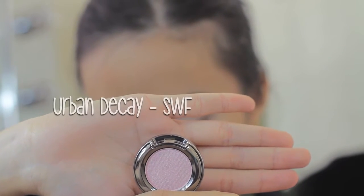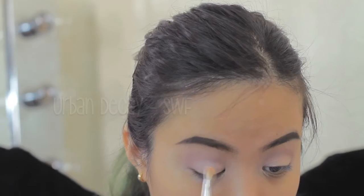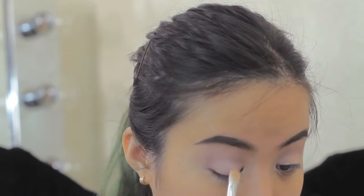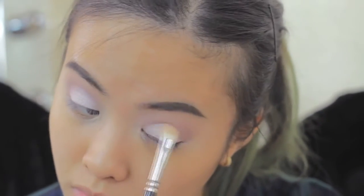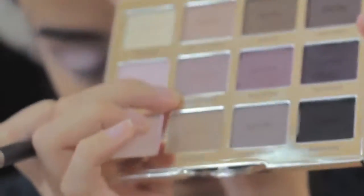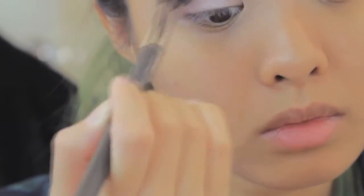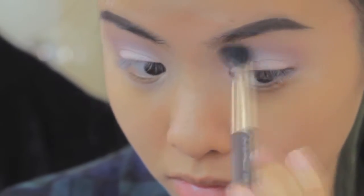Then I use the color SWF from Urban Decay. This is a shimmery, pale pink, cool tone color. I use it to blend all over my eyelid. Then I use the color Natural Beauty from the Tarte Lid palette on my crease again, because I want the color from Urban Decay and the color on my crease to completely blend together.